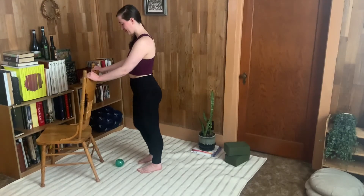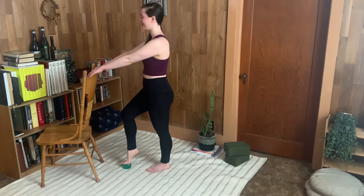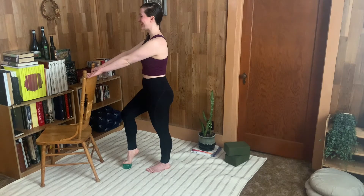We're going to start holding on to something for balance and placing your foot on a little ball. I love the textured ball from the Franklin Method, but you could use a tennis ball or even a small cushion here. Lifting the posture.